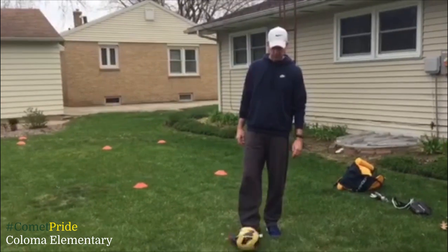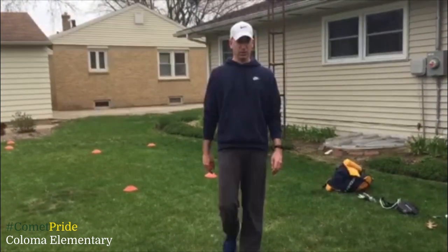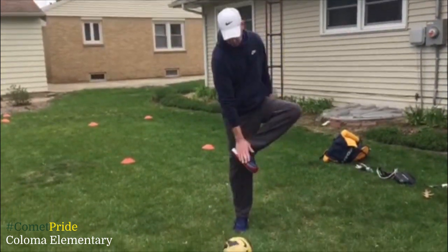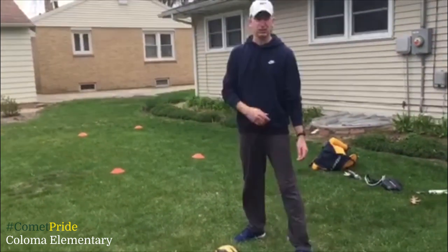Welcome back. Come along with students. Today we're going to use a soccer ball. We're going to talk about dribbling the soccer ball with the inside of our feet. Set up a course in your yard. This is an outdoor activity only.